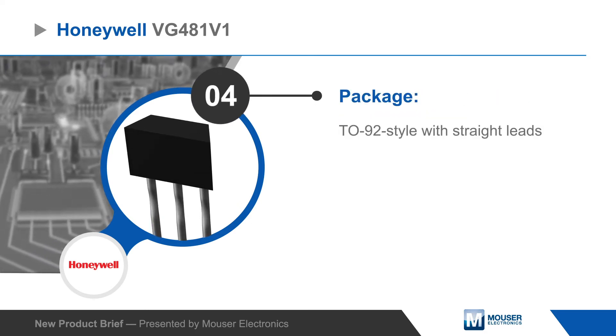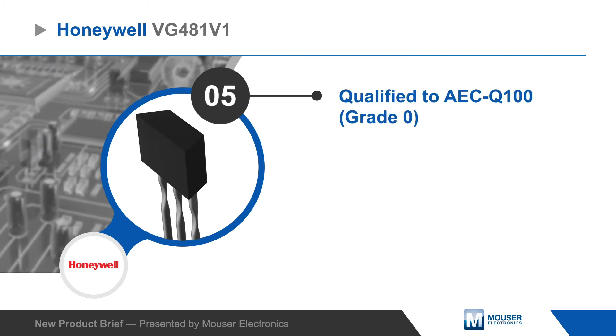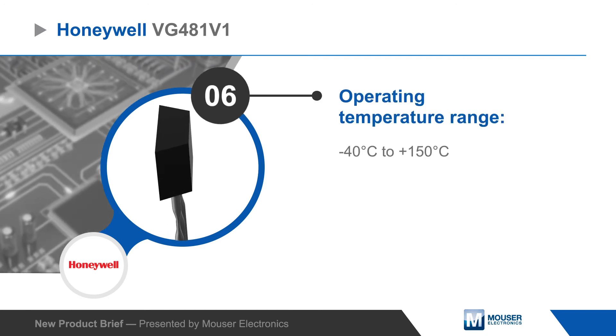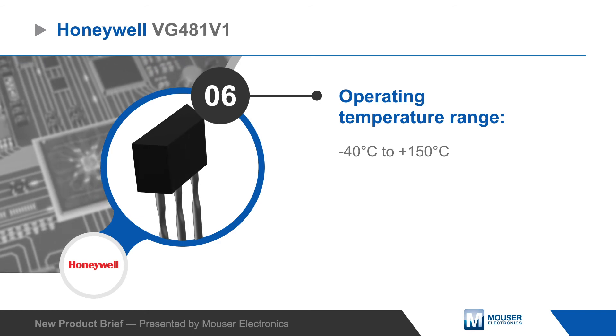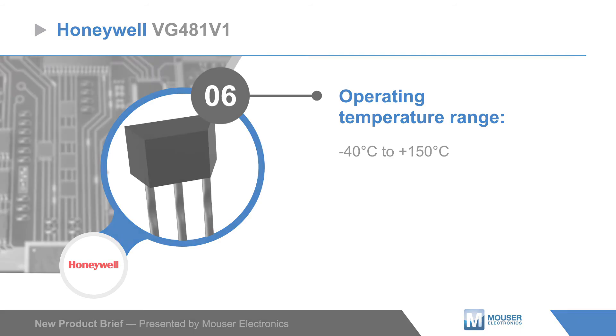The sensors are housed in a TO92 style package and are AEC Q100 grade zero qualified with a negative 40 to positive 150 degrees Celsius operating temperature range, making them ideal for use in tachometer, stability control, and other automotive applications, as well as speed sensing in consumer applications such as fitness equipment.